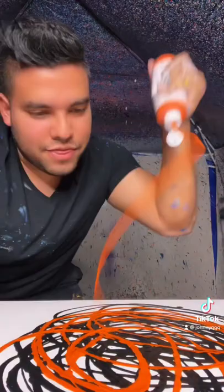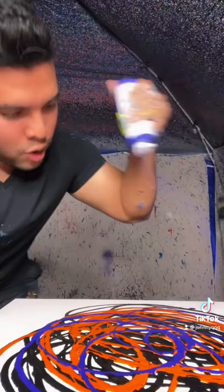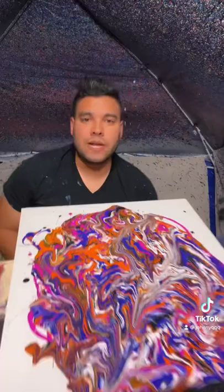We're gonna do a couple of purples to go with it. Okay, here's the second purple. Here we go, let's spin it.